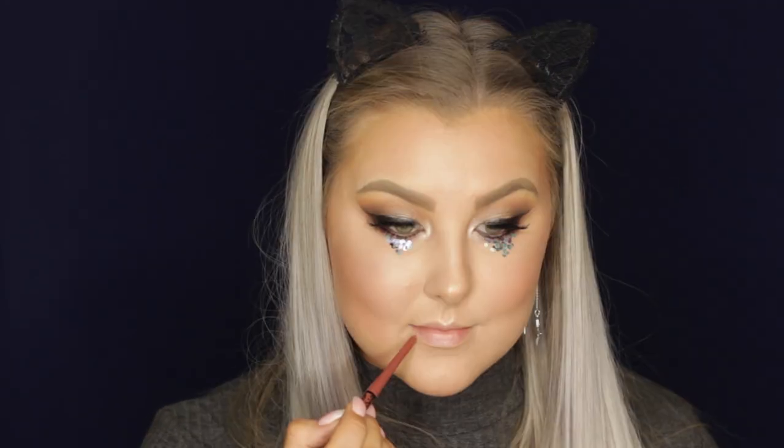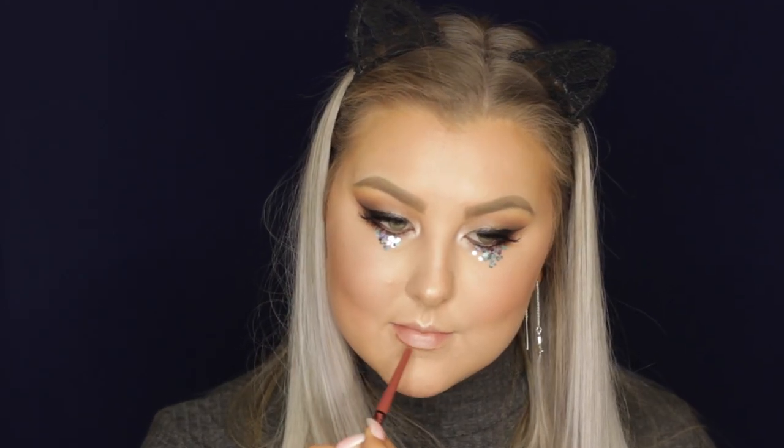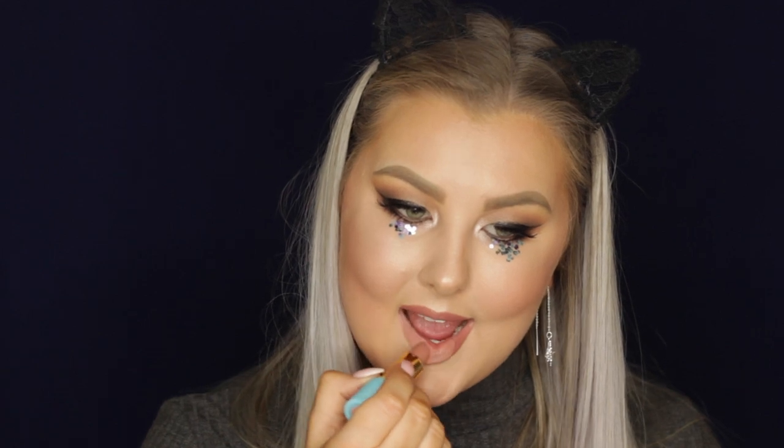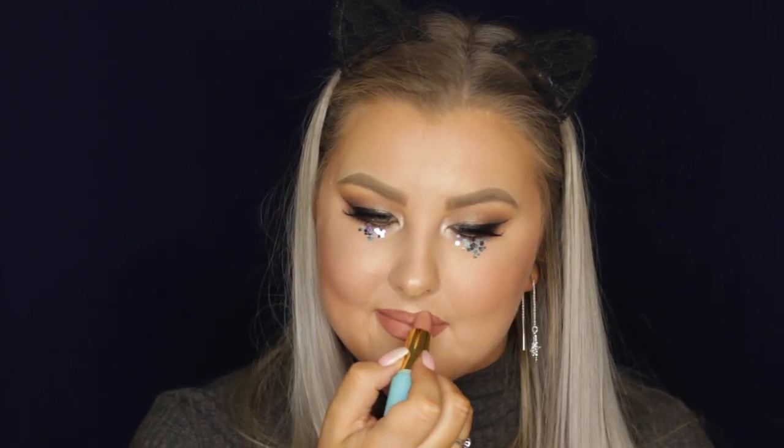For lips, I'm lining and filling them in completely with Kat Von D Lolita Lip Liner. Then to finish, I'm taking the Tarte Color Splash Lipstick in the shade Beach Babe, my all-time favorite nude. That completed the entire look — I really hope you guys enjoyed it and I'll see you in my next video.